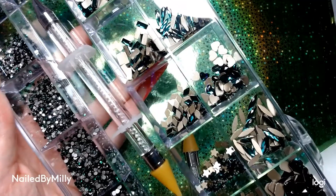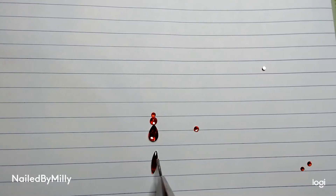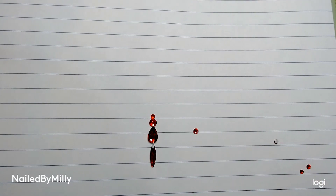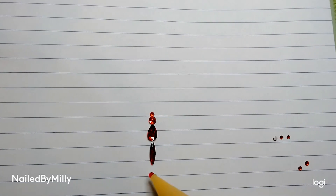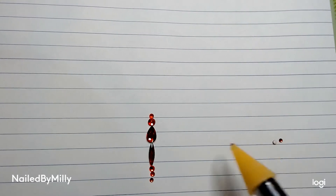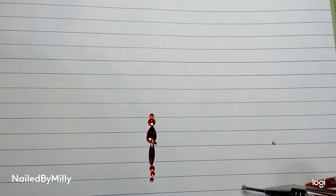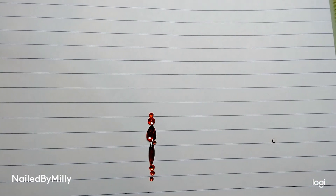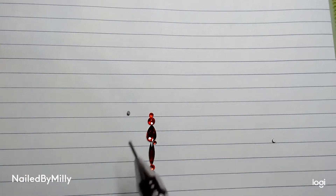For my Christmas set I wanted one hand red and one hand green. I already had the pack of red diamonds so I ordered the green ones. I'm showing you my diamond placements for my ring finger since I forgot to click record. This stone placement was on my left hand and then I did the same stone placement in green on my right hand. This is kind of what the stone placement looks like — I also added some caviar beads but they wanted to roll everywhere when I tried to show you.